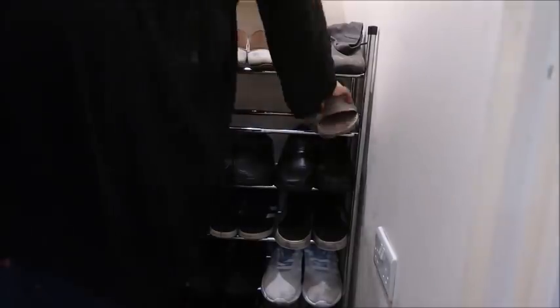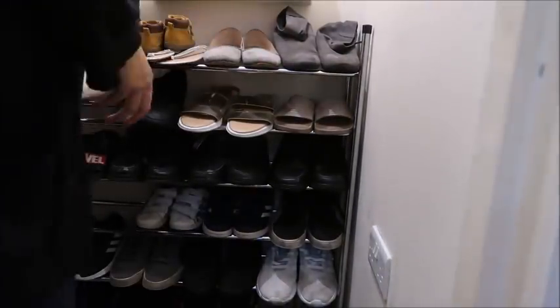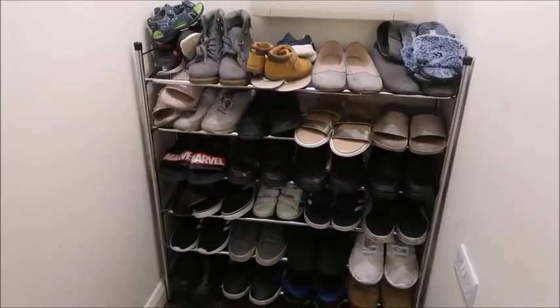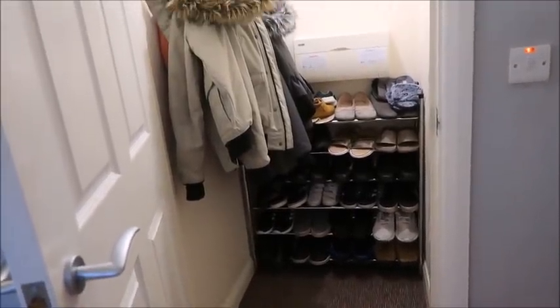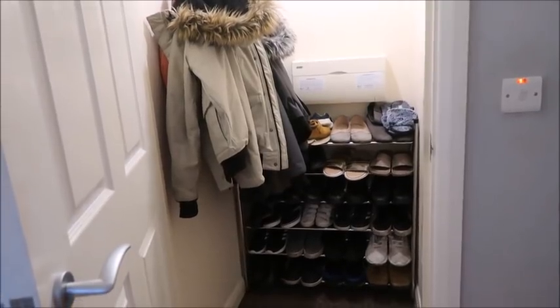I threw away pretty much half the shoes — there was so much mess in there — and just put back the things we actually wore. Oh my god, doesn't it look like a completely different place? Hopefully the kids will keep it that way for a little while!